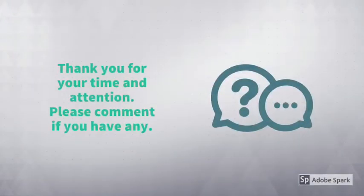Please write down any comments. Thank you very much for your time and attention.